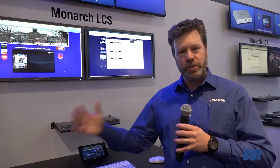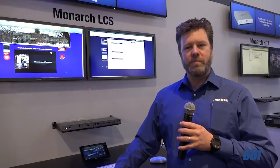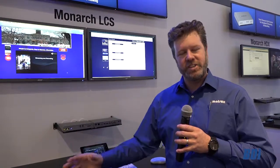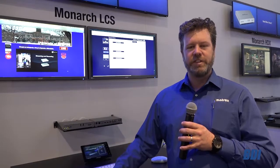I encourage you to check out all the software as well as Monarch, LCS, HDX, and HD at matrox.com/video.